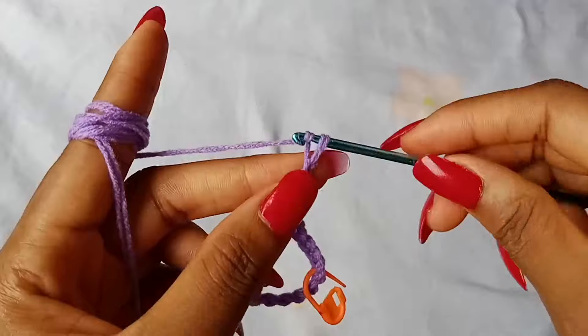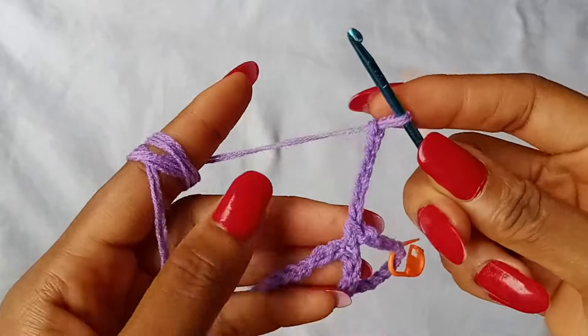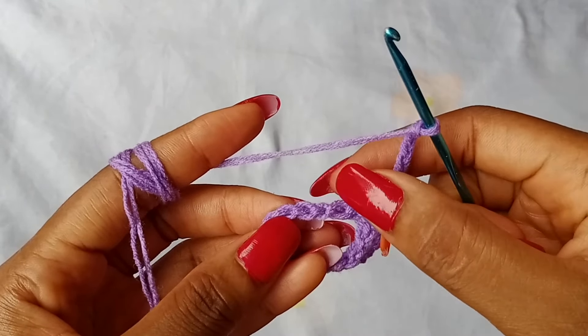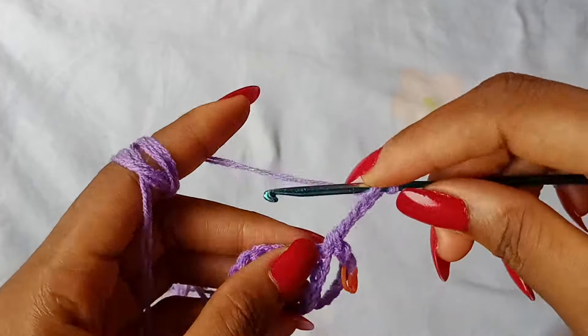Continue across the row — 1, 2, 3, 4, 5, 6, 7 — and then to finish off the row, we are going to skip 3 chains and work 1 treble crochet in the next chain.